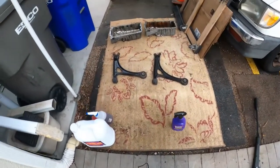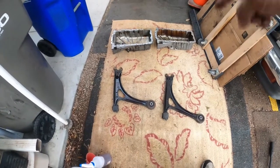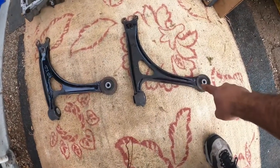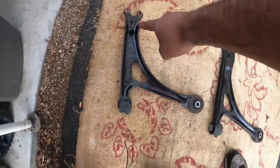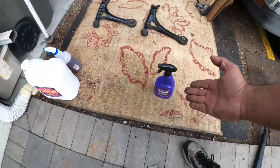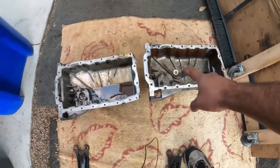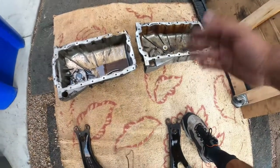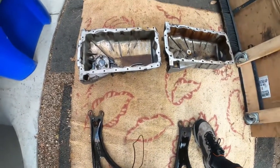What we have here in the video is two oil pans, both of them used and both of them abused, and then two control arms. The control arms were actually clean, so what I ended up doing is smearing both of them with automotive grease in the same exact spots. On the top left, we put a little bit of engine oil on them to see how well the Super Clean actually removes grease and oil. The oil pans are both grimy. If Super Clean does the job, I'll be very impressed.